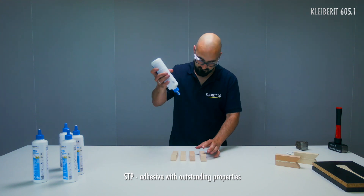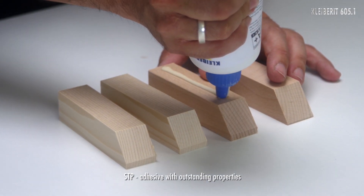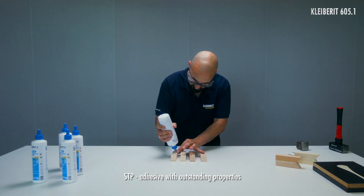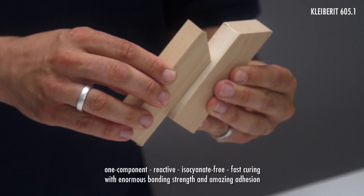The one-component STP adhesive Clybarrett 605.1 is isocyanate-free and reactive, and impresses with its fast curing, enormous binding strength, and amazing adhesion properties.